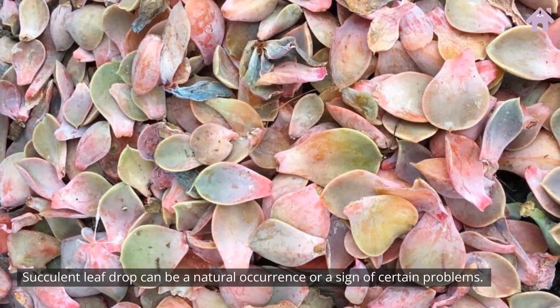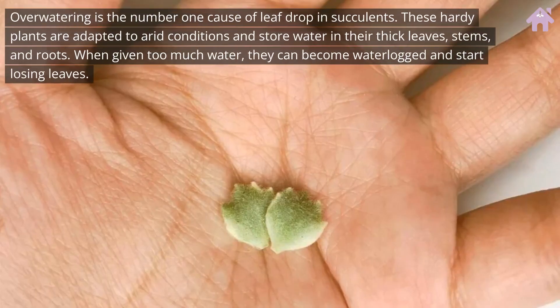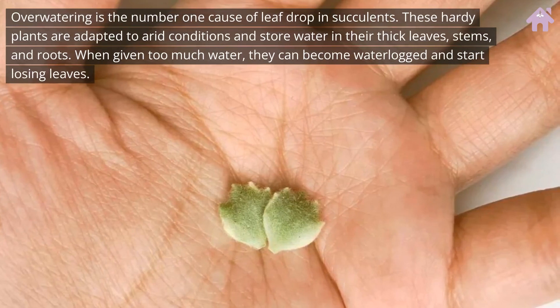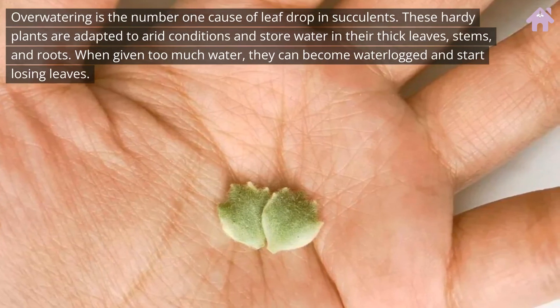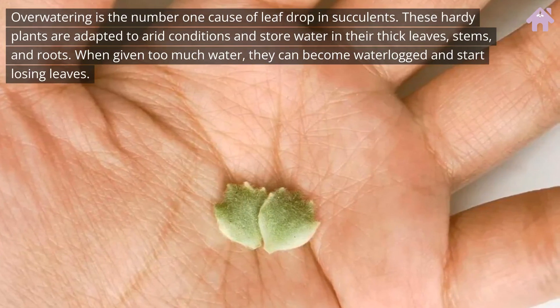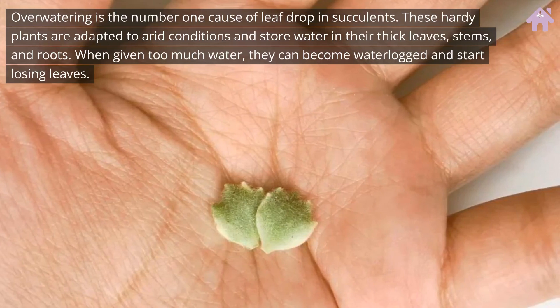Succulent leaf drop can be a natural occurrence or a sign of certain problems. Overwatering is the number one cause of leaf drop in succulents. These hardy plants are adapted to arid conditions and store water in their thick leaves, stems, and roots. When given too much water, they can become waterlogged and start losing leaves.